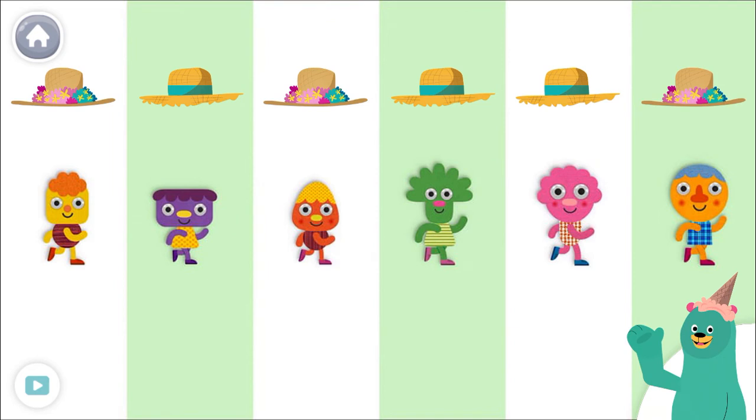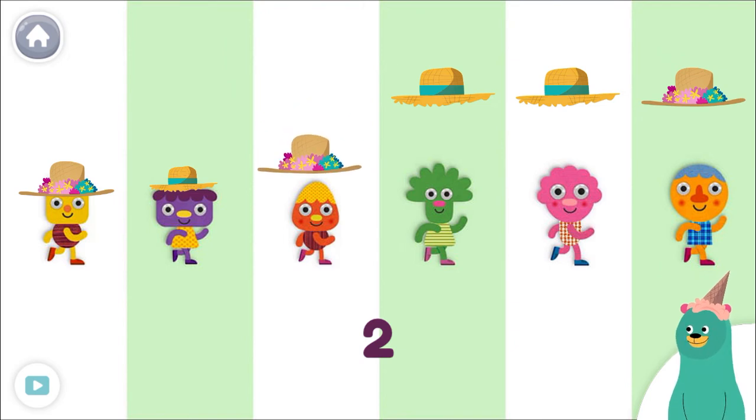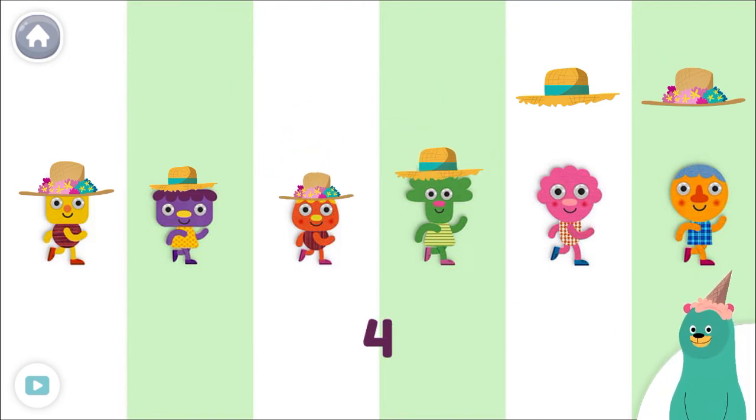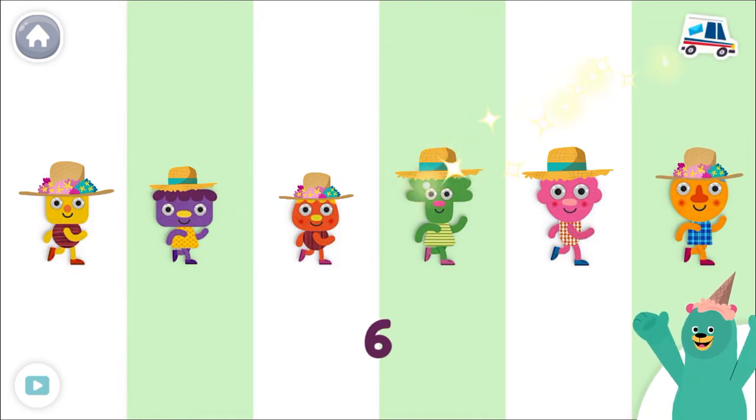Put a hat on each character. One, two, three, four, five. Good job! You put hats on six characters.